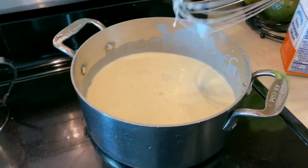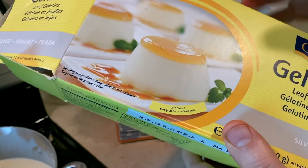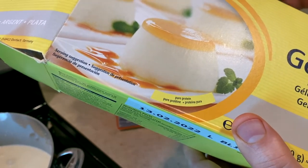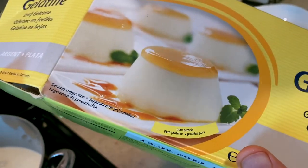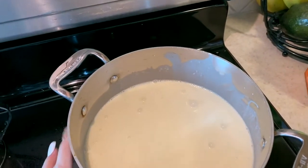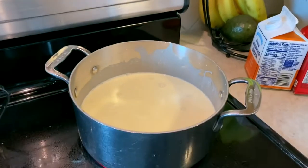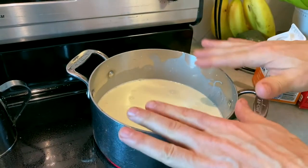When you're using this incredible gelatin, you want to take the quantities into consideration because using a couple more sheets can make it really, really thick. Back in culinary school when we were doing aspic jelly, I would throw in maybe a dozen of those sheets and then you could make aspic jelly and a whole bunch of other stuff.